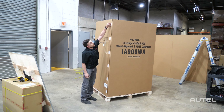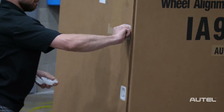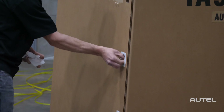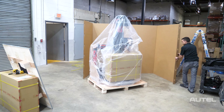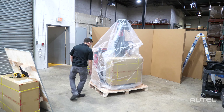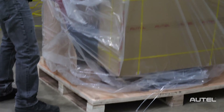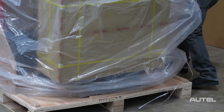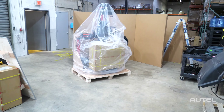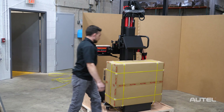Once the roof is off, we can take these clips out. Now we're going to open the cardboard and drop down. There's a small strap here holding down the plastic bag — once you pull that off we're going to move this box.